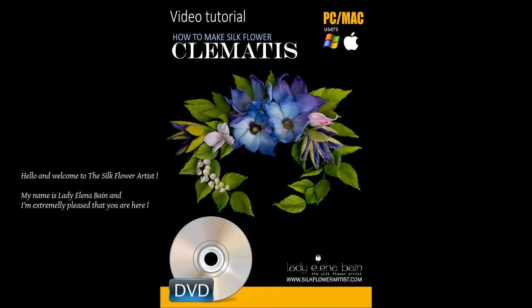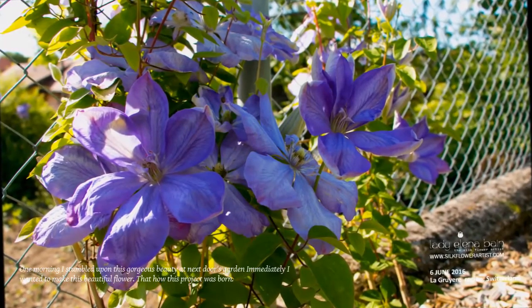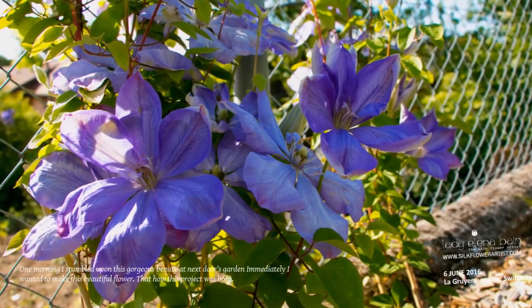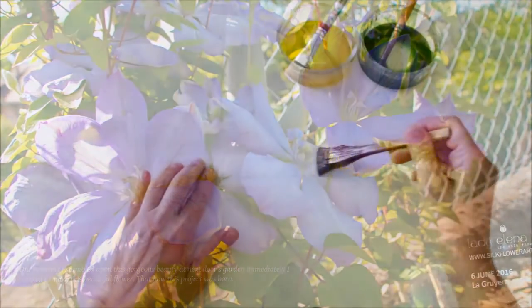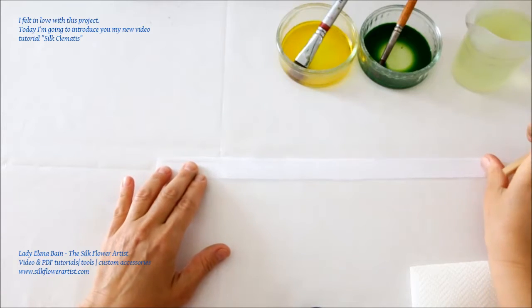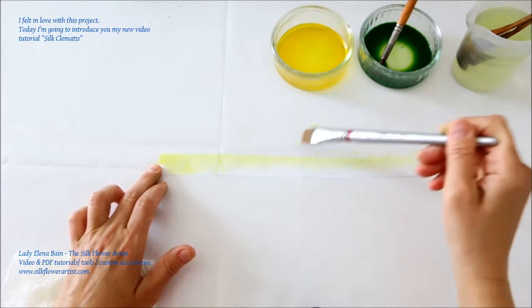Hello and welcome to the Silk Flower Artist. My name is Lady Elena Bain, and I am extremely pleased that you are here. One morning I stumbled upon a gorgeous beauty at my next door neighbor's garden, and immediately I wanted to make this beautiful flower. That's how this project was born. I fell in love with this project, and today I'm going to introduce you to my new video tutorial: Silk Clematis.